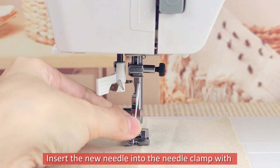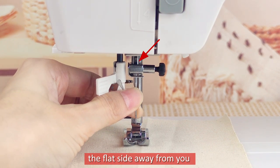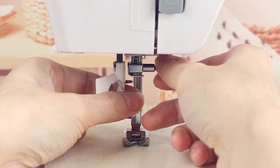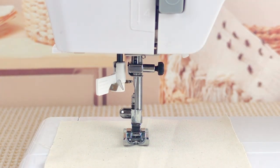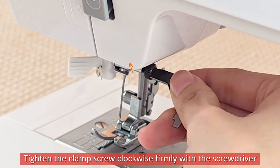Insert the new needle into the needle clamp with the flat side away from you. When inserting the needle into the clamp, push it up as far as it will go. Tighten the clamp screw clockwise firmly with the screwdriver.